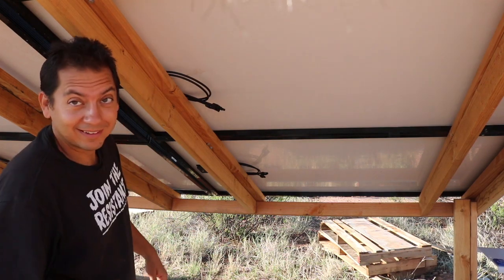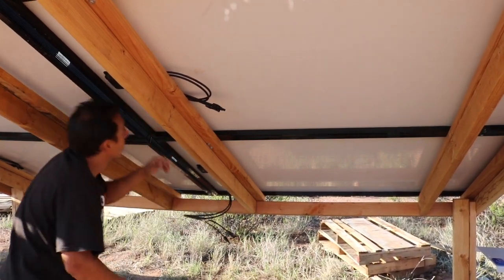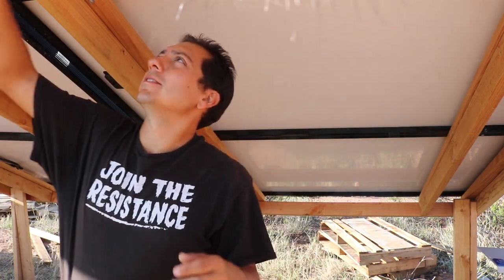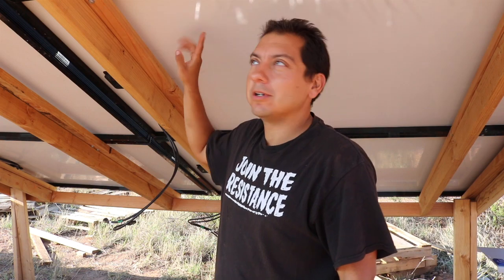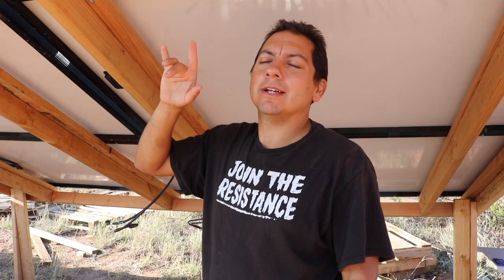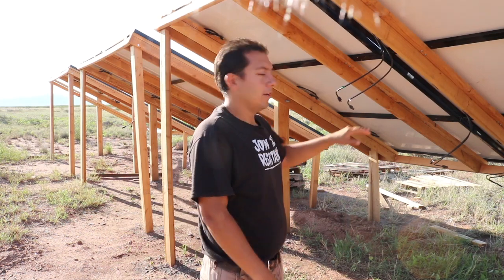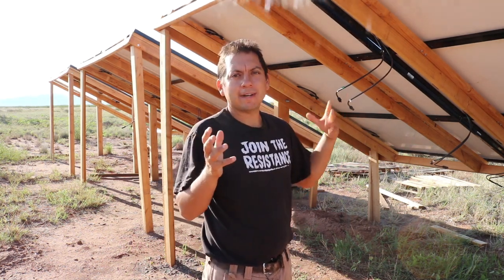In wiring up these panels, each panel comes with a positive cord and a negative cord. There are two ways of wiring the panels — one way is in series and the other way is in parallel. I have 15 panels total and I'm going to be attaching groups of three in series, which should give me five total strings. So over on this side it should be all positive strings, over on the lower side it should be all negative — five strings of positive, five strings of negative.